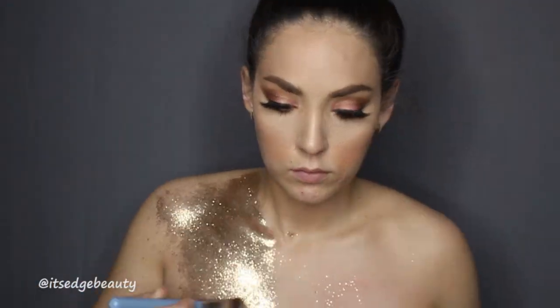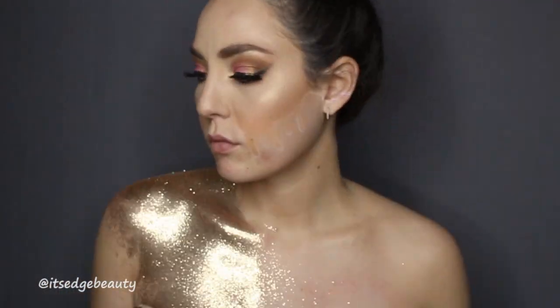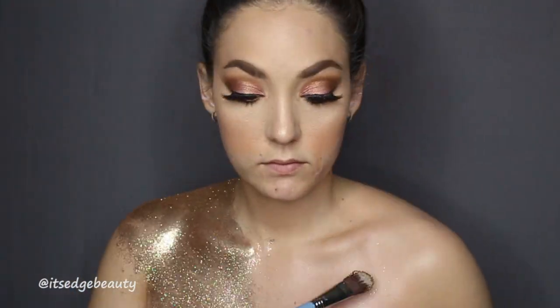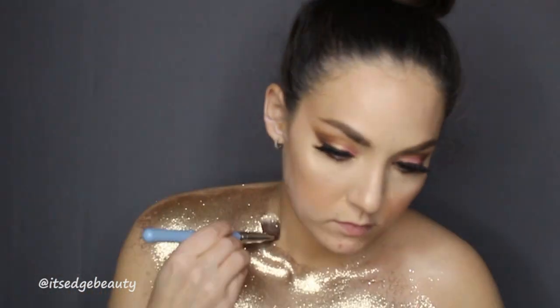I really liked this primer — it kept the glitter on nicely. A quick tip: I had a fitted sheet hooked around my table and around my chair so the glitter would fall into it, and on my lap I had a top sheet to protect the clothes I was wearing. That worked out pretty well — my bathroom was a little glittery but other than that it wasn't too bad.